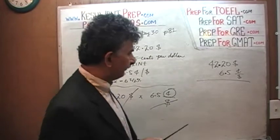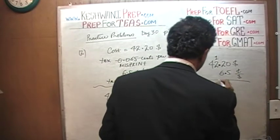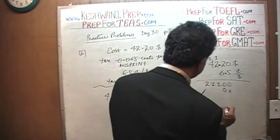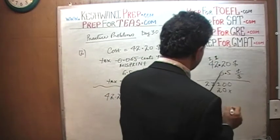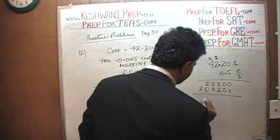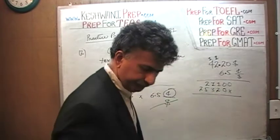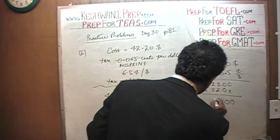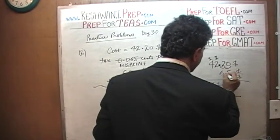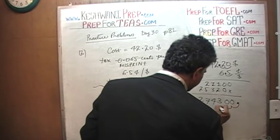Let's multiply. First by 5: 5 times 0 is 0, 5 times 2 is 10, carry 1, giving 11, carry 1, giving 21. Then by 6: 6 times 0 is 0, 6 times 2 is 12 carry 1, 6 times 2 is 4 plus 1 is 13, carry 1, 6 times 4 is 24 plus 1 is 25. Adding the partial products gives us 274720. Now placing the decimal — moving three places — our result is 274.3.